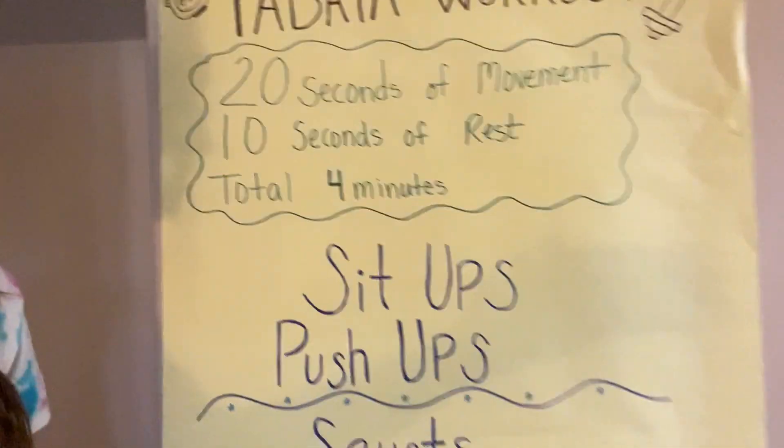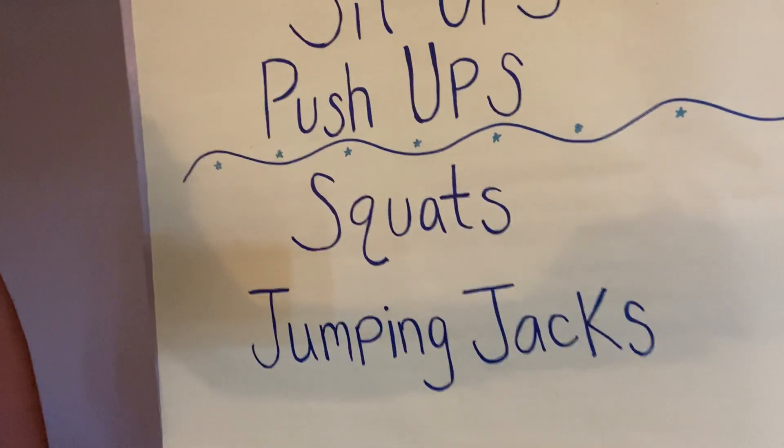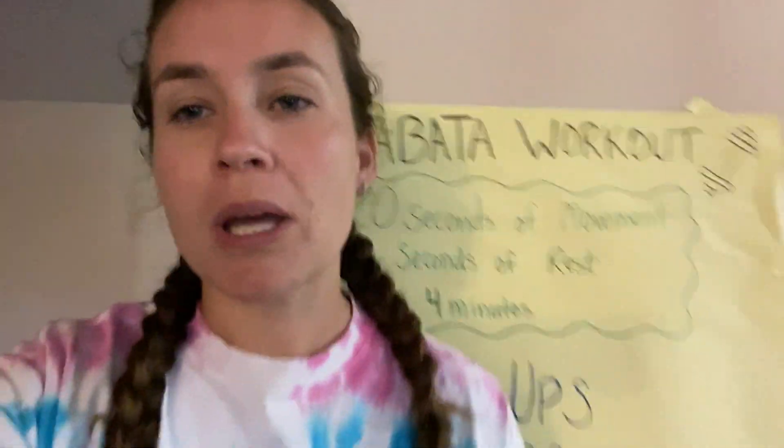We're gonna do some sit-ups and push-ups for the first two minutes and then we're gonna move to squats and jumping jacks for the next two minutes. So really quickly I'm gonna show you how to do the movements and then we're gonna do the workout together.